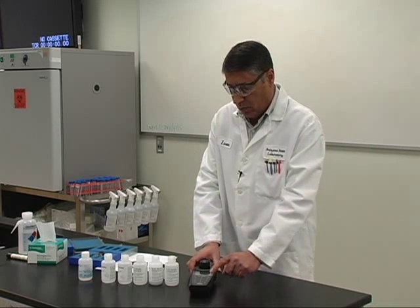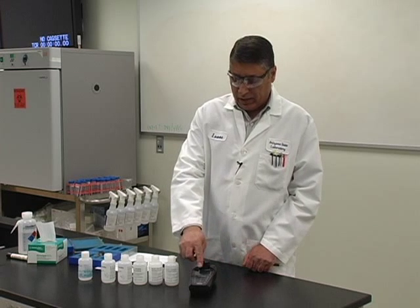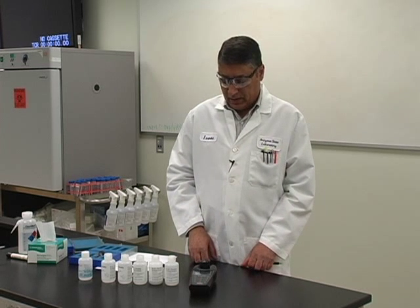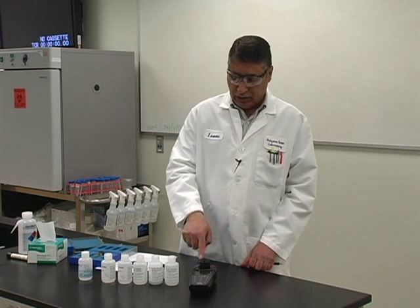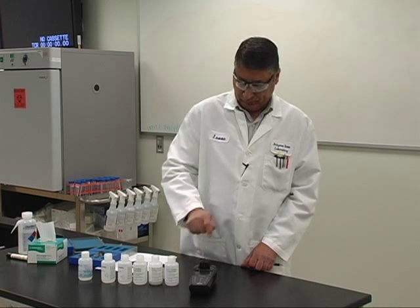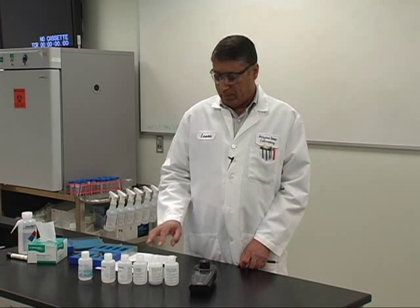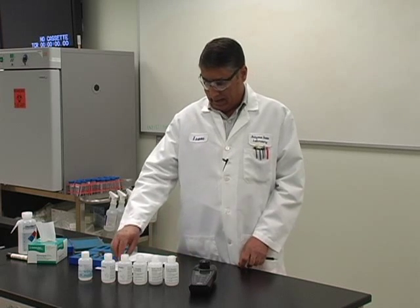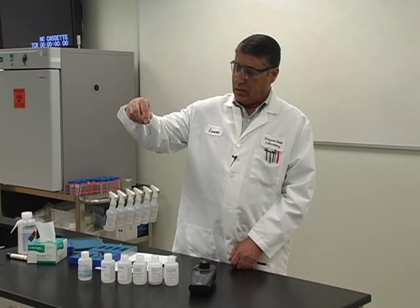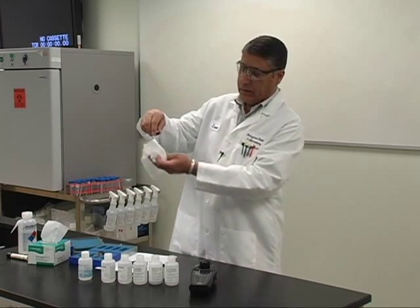Most meters have a calibration mode and a measure mode. To do our calibration, we hit the calibration mode. Let me turn on the power — we are using EPA 180.1 method. The meter is asking me to insert the water blank. I've already poured all the blanks and standards into the vials so that it doesn't take too long. Before you put the vials in the meter, make sure there are no scratches, smudges, or fingerprints on the vials. If they are dirty, you can use a lint-free wipe to clean them up.